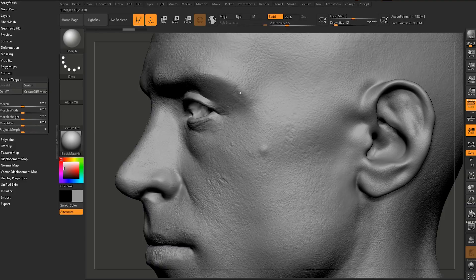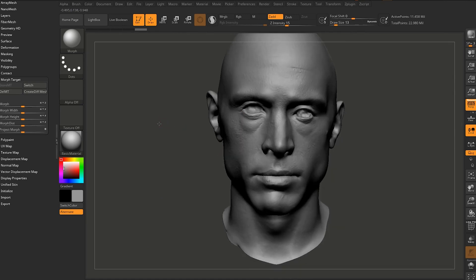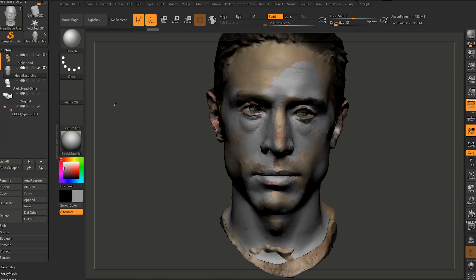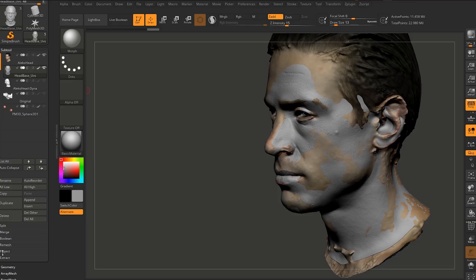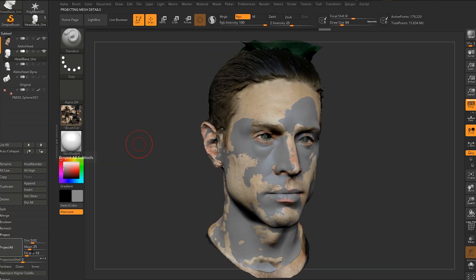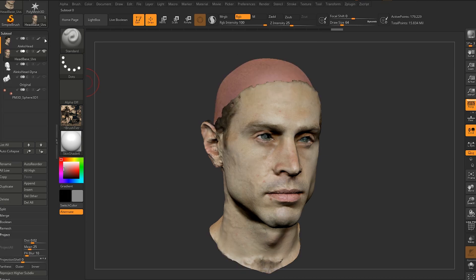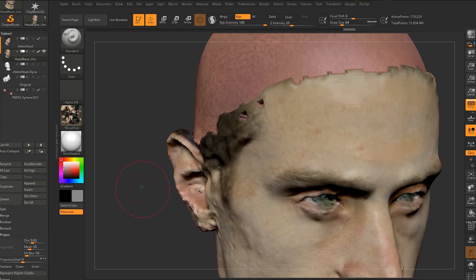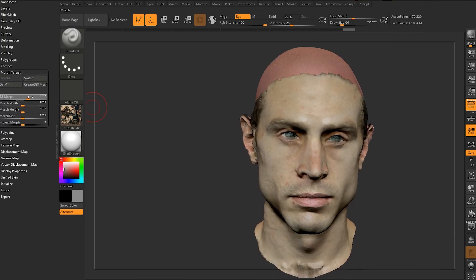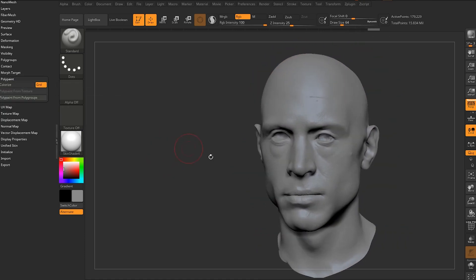What I need to do is store a morph target. I've got my good sculpt but no color, and I've got my bad sculpt but with color. Turn them both on, and the one I have selected will receive the detail — go down to Project in the subtool palette and hit Project All. My good sculpt did a pretty good job, but it messed up my sculpt a bit. So I go to my morph target and increase the morph until it goes back to my sculpt, but it keeps the color. Then I delete the morph target. That's how I got his texture map.